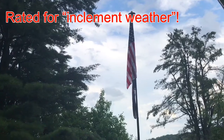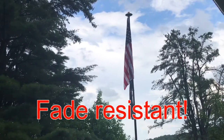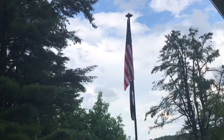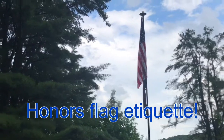Both of my flags have gotten pretty wet. The beautiful thing about our SolarMax Nylon — there are a couple of great things. Of course they're fade resistant, but they also dry really quickly, which is one of the reasons why we love the nylon flags. I'm going to take an after video in a little bit and show you how quickly this flag has dried out.